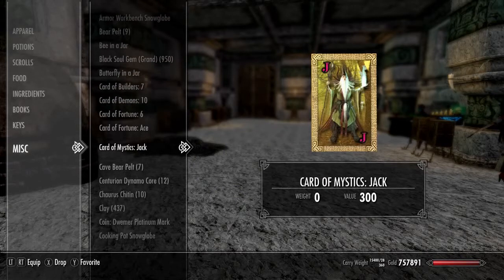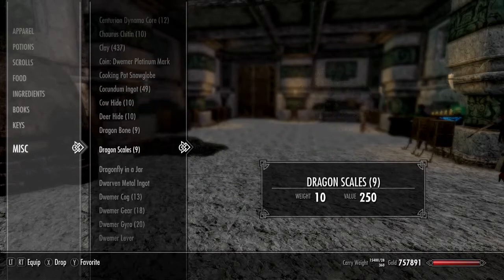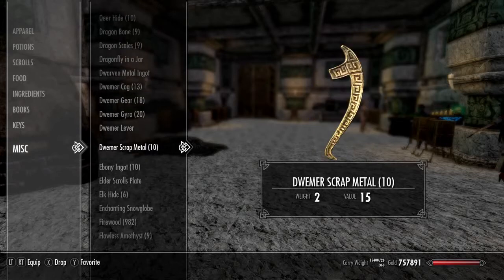Man, I've got tons of crap in my inventory — I've got to empty up some of this stuff.